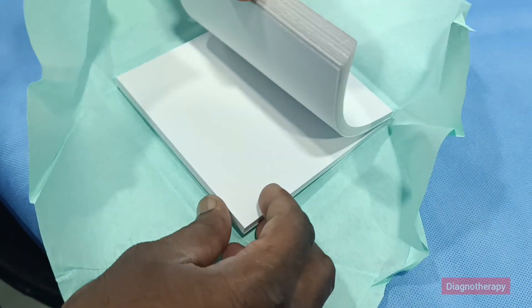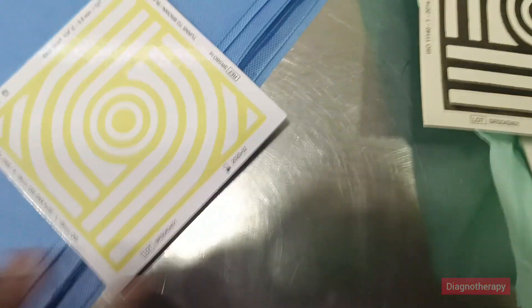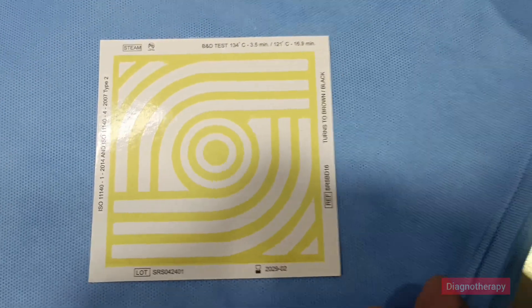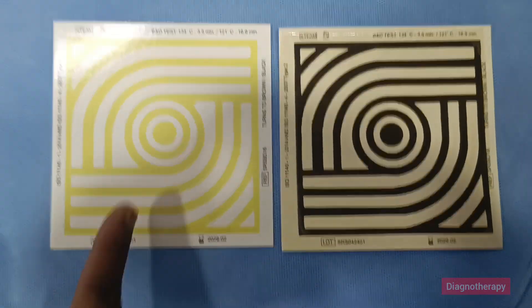The initial color is yellowish, then it changes to a different color. The test is shown in this pattern, and when it gets sterilized, it turns to black color.